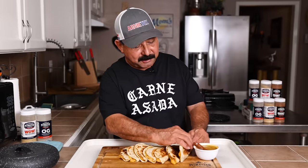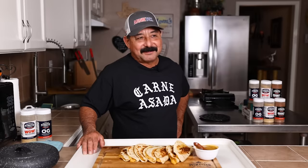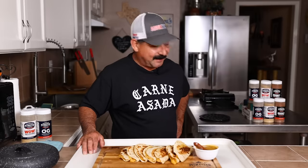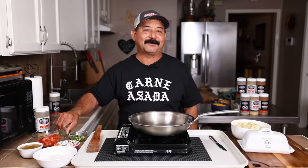My dog keeps nudging me over here, so open wide — he ate it! He's the pickiest dog in the world; I can't believe he ate that. Basically, it's a pico de gallo in a pan. How much water? Use as much as you like.